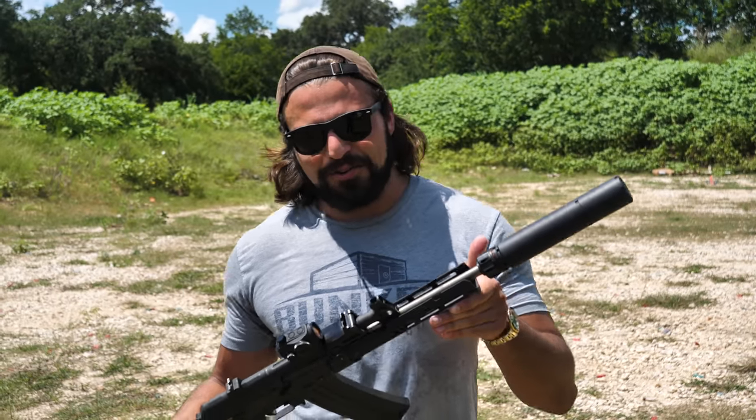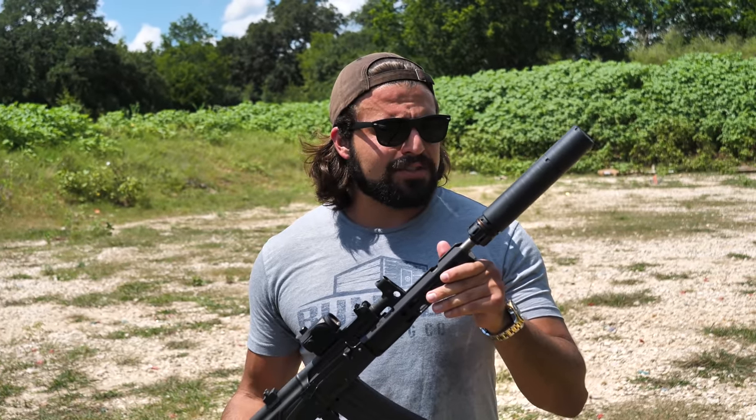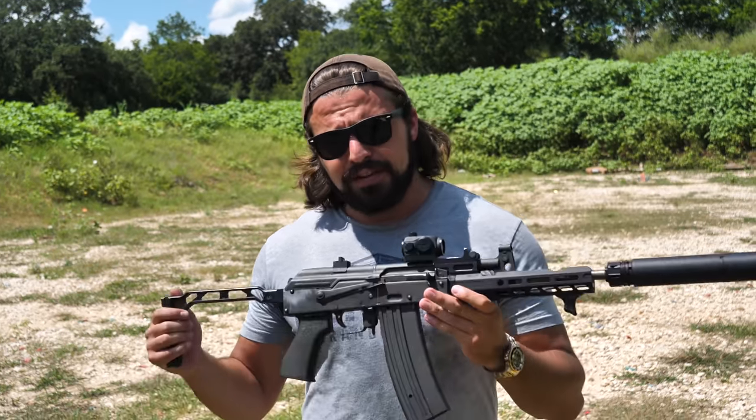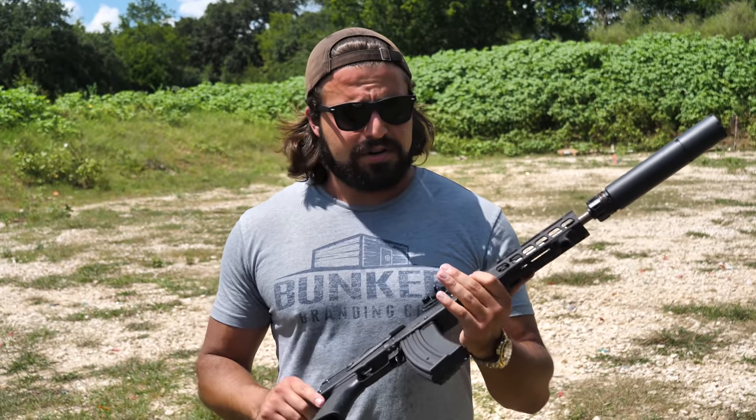That is so loud hitting that steel! Alright, so this is actually a really fun little gun to plink with. We're going to keep shooting this, testing out how it sounds with the can and without the can, and talk a little bit about the gun itself.